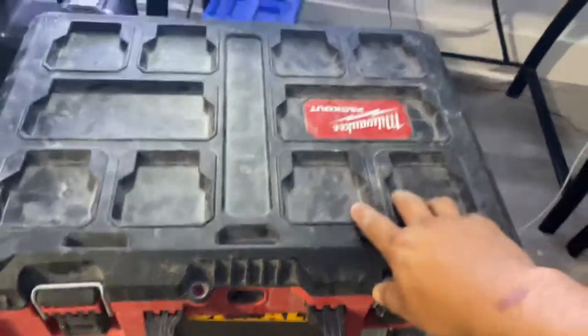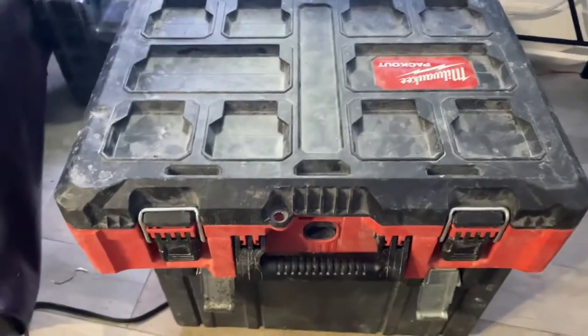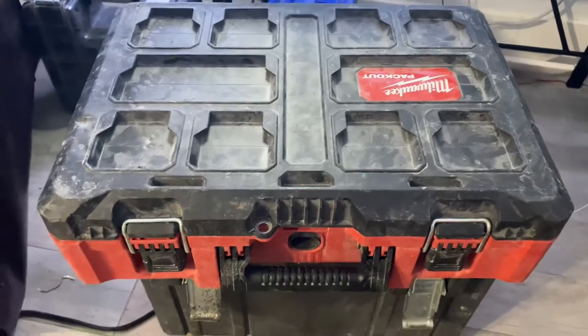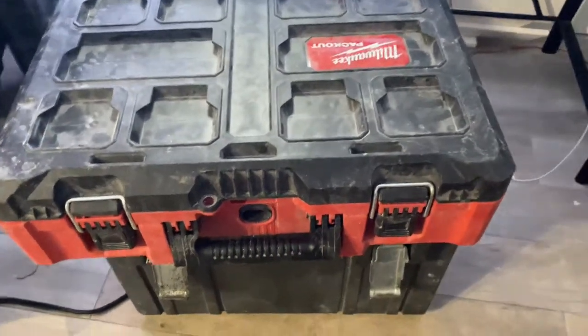Hey guys, welcome back to my channel. Today I'm talking about low voltage tools — really telecommunications. That's like Comcast and AT&T tools, and you can also use these for Ethernet hardware, security cameras, things of that nature. That's really what I do on the side.